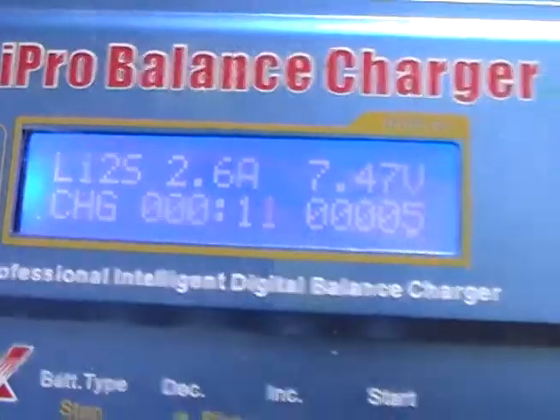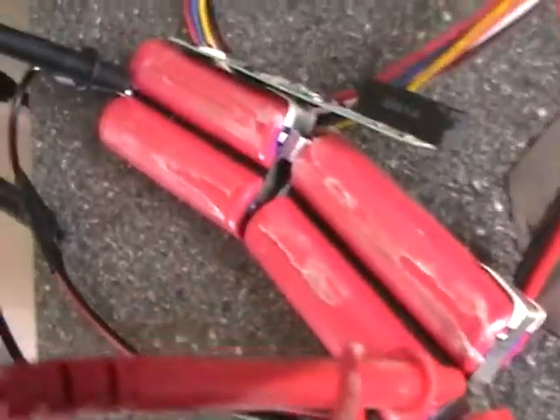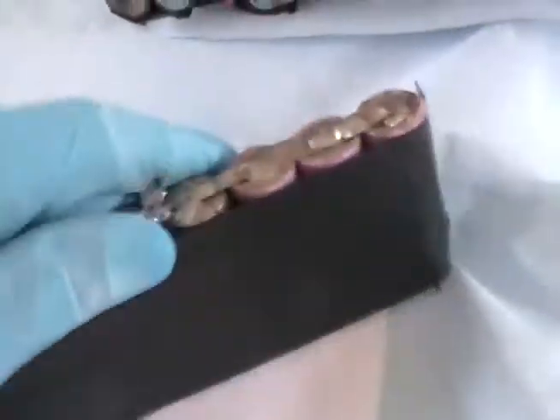So 2.6A is going in — that's quite a lot. I wouldn't really recommend it, but I wanted to fix my battery this weekend, which is here, and I had to take out these Samsung ones.